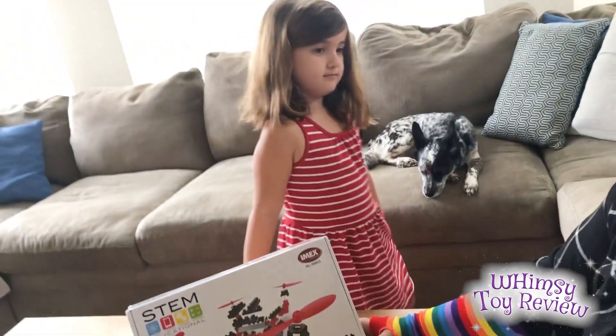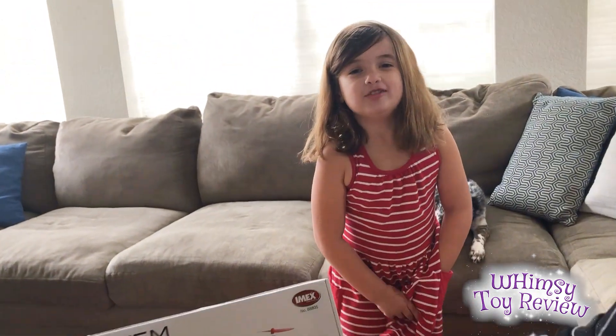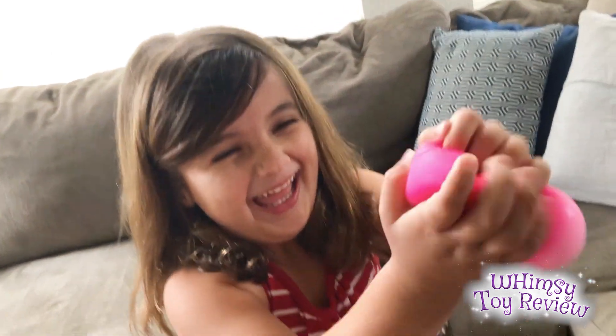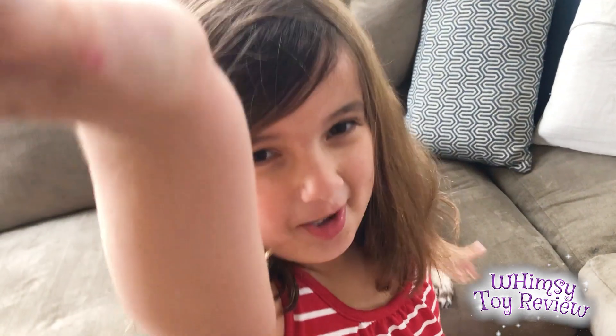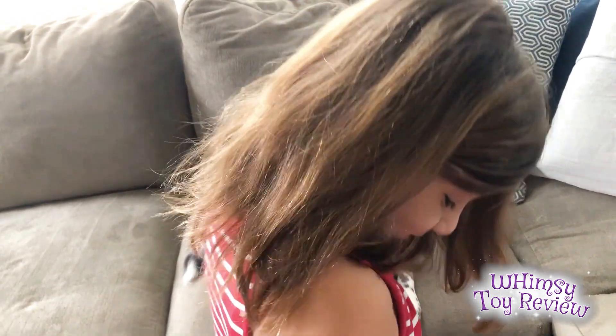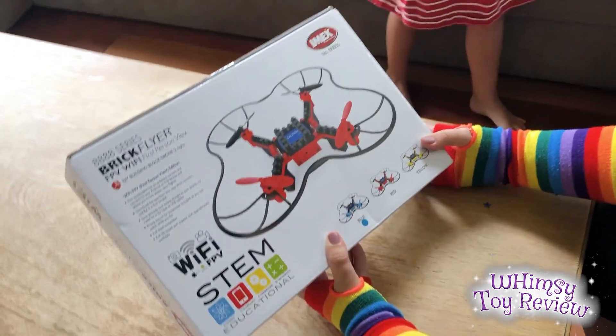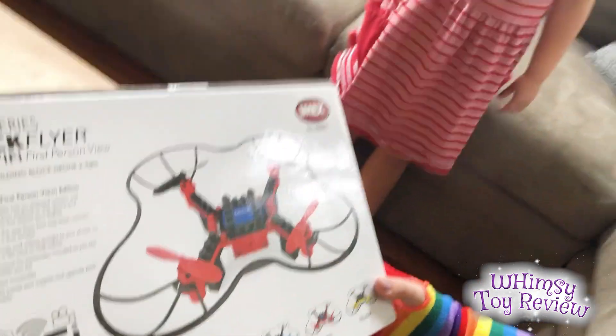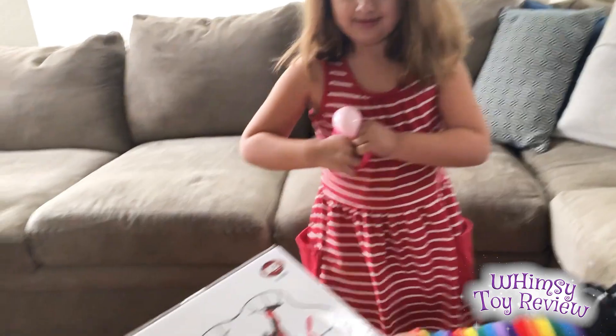Alright, should we open it? I have something to show you guys. Oh, it's a squishy ball! It came out of my pocket! It has an on-board camera and connects to your Android or iOS device and allows you to live stream your flights. No way! I didn't know that. Isn't that cool? You can download the app.